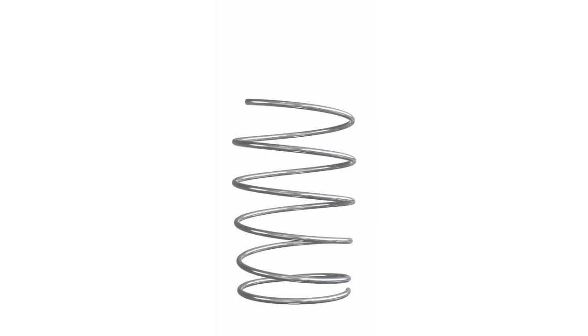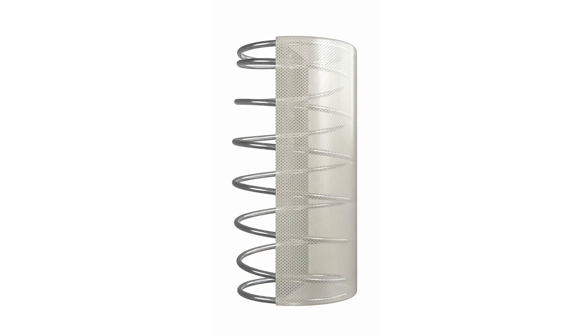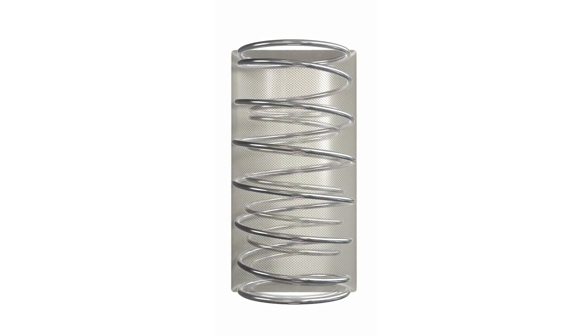Introducing the award-winning Revolution Spring. Each Revolution Spring sits within its own pocket, meaning it can work independently and together as a system. This unique system, with a small spring sitting inside a larger one, offers two levels of firmness and adds to the life and performance of your mattress.